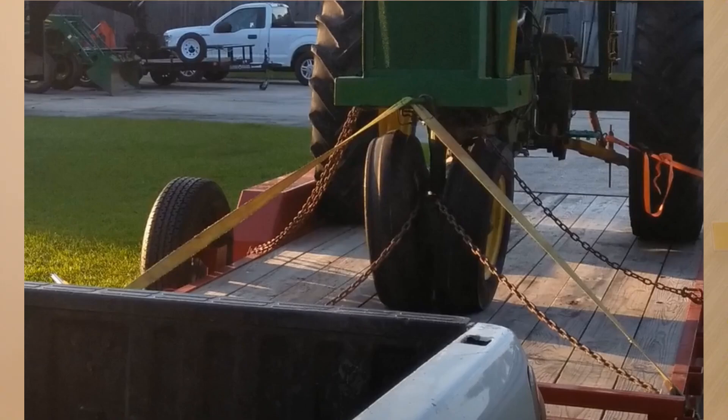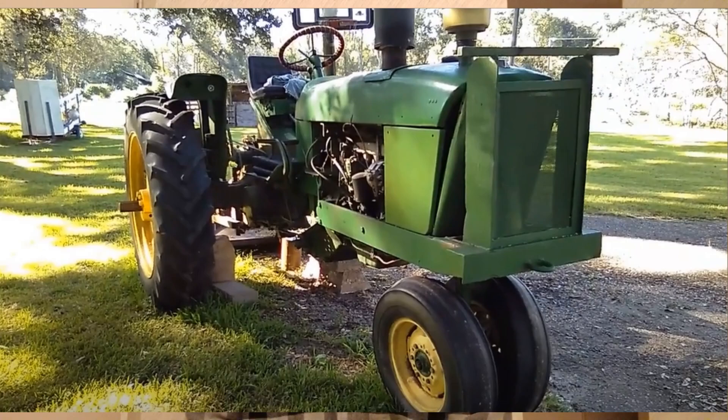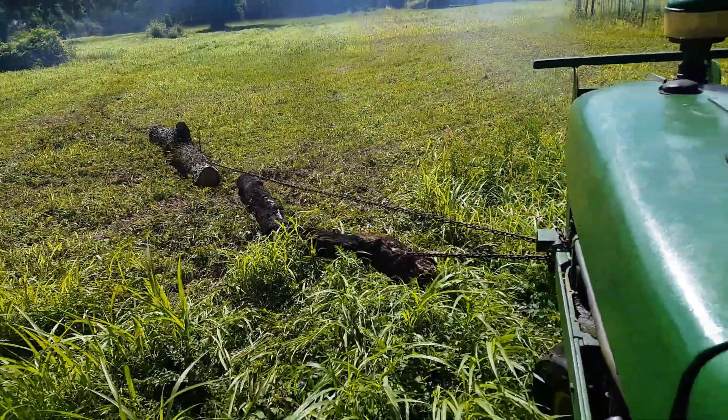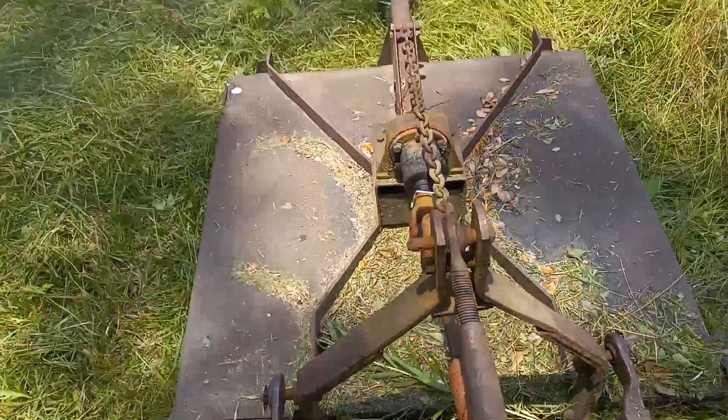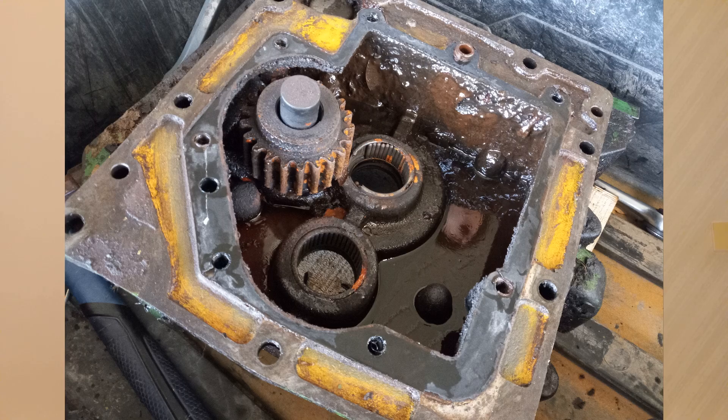We've had this tractor for a few years now. It was a heavily used dairy farm tractor and we've been using it to cut grass and drag fallen limbs around. I hit some thick grass about a year and a half ago, it killed the engine, and when I started it up again I heard terrible squealing from under the seat. It was louder when the PTO was off, and intermittent when it was on, but I needed to cut the grass so I kept going forward. Should not have done that — I should have dug into it. At that time I didn't even know there was an oil reservoir for the PTO gears back there, so it ended up having a major failure.